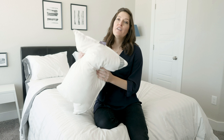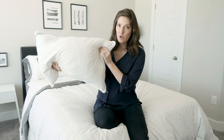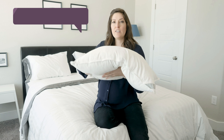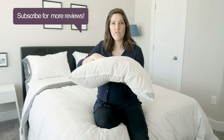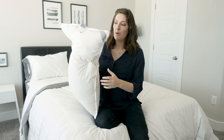Let's talk about this pillow. The Helena Pillow comes in three different sizes: standard, queen, and king. This is a queen, 19 by 29 inches. They don't really list the loft because it's an adjustable pillow, so you can adjust how much filling is in here, which will really determine the height of your pillow once you're set with it.